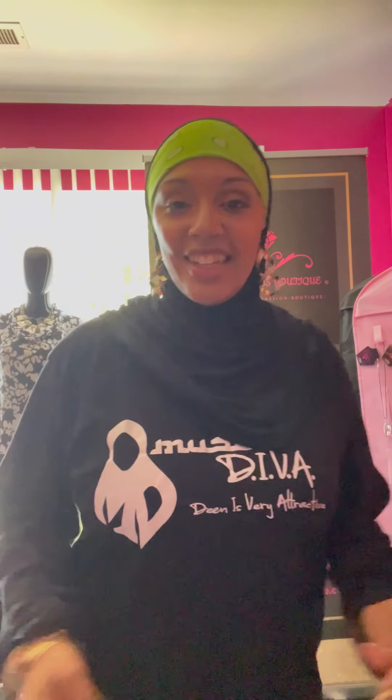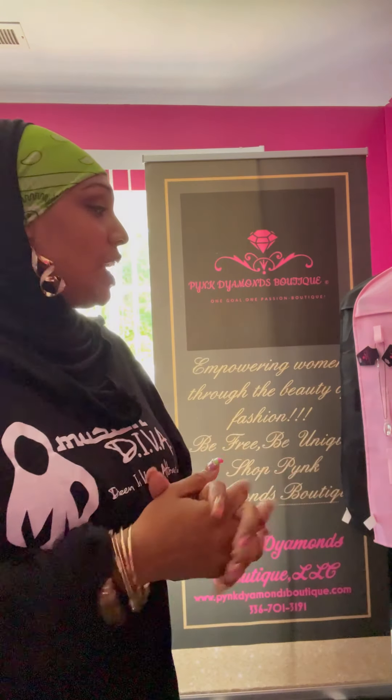Hey y'all, welcome! I'm doing my first video in a while. Real quick, I'm repping the Muslim Diva shirts - shout out to the Muslim Diva, she's selling these shirts. Moving along, I'm making this video today to show you a few things. I'm doing this in lieu of going live on Facebook, Twitter, Instagram - I just haven't been live in a very long time, so I'm making this video instead. I'll start off by showing you some clothing items and jewelry pieces.